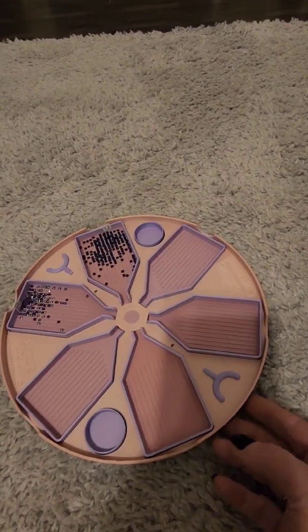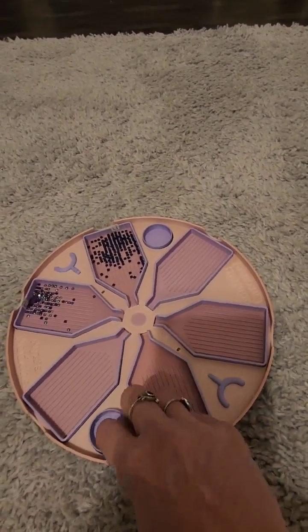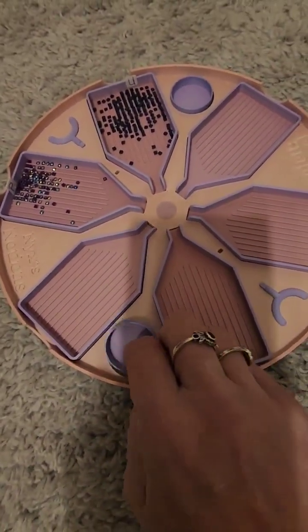This is new — this is her new release, it's called Fairy Lane. I just had to have this one because of course it's purple. Look at the inside though — it's green!